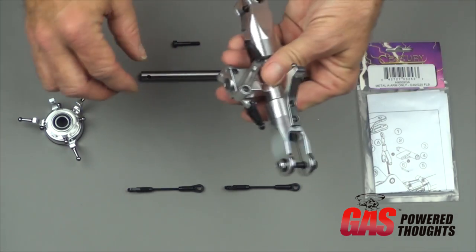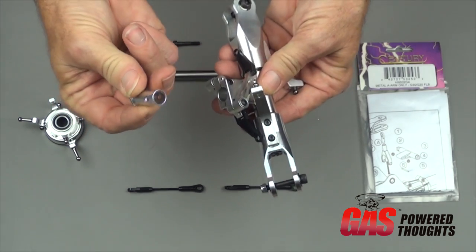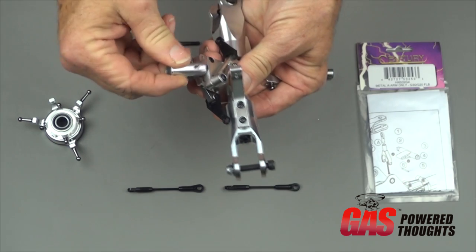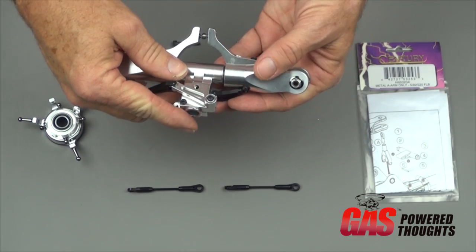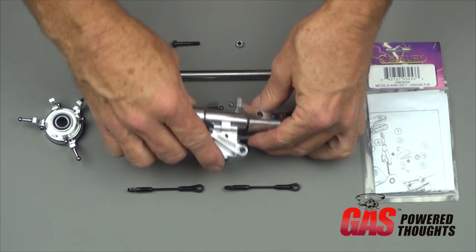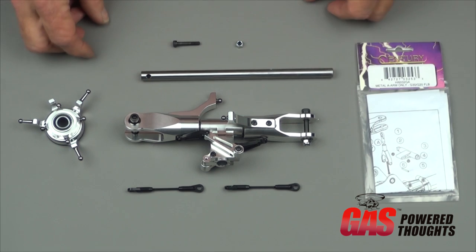This main shaft is a 10 millimeter main shaft, but the rotor head has an insert in it. It's actually a 12 millimeter hole. I suspect this rotor head could be used on other helicopters that have 12 millimeter main shafts, but this insert lets it work with the radical main shaft.